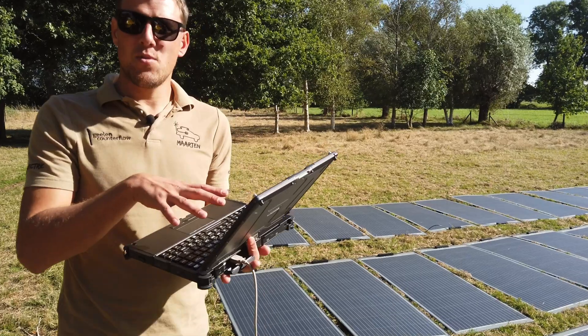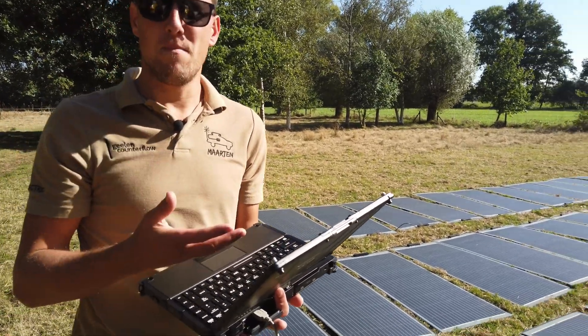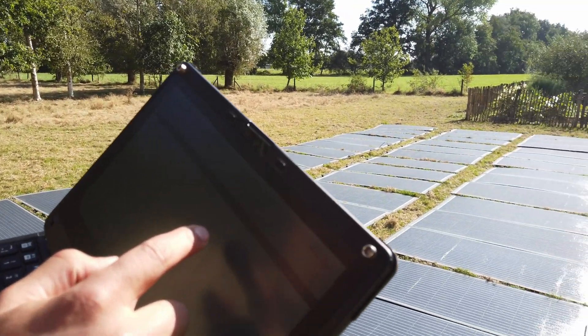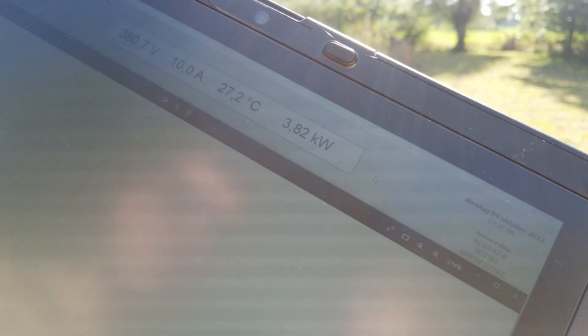This laptop I can connect to the charging unit so I can get some data and figures out of it. I want to show you that at this moment we are charging with 3.8 kilowatt.